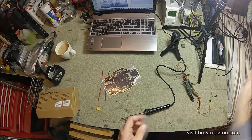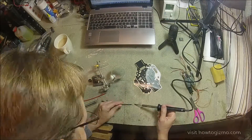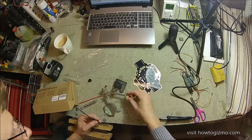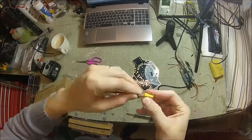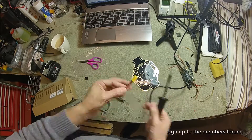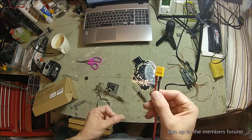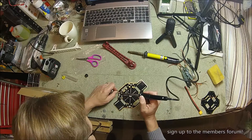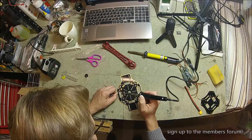On my first mini quad I actually had to make a wire harness that would take the power from the battery to each motor — that was a bit messy, and eventually I bought a separate little board that would distribute the power. The nice thing with this quadcopter is it's built into the frame, so it's nice and slick.